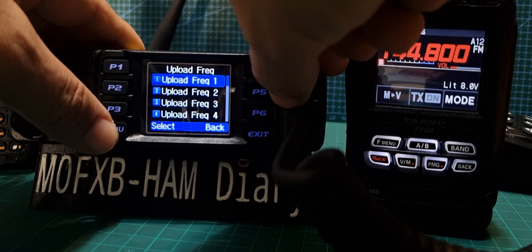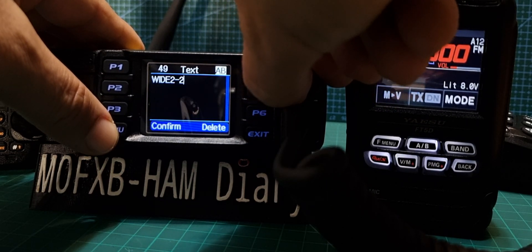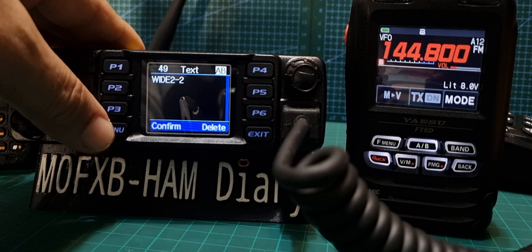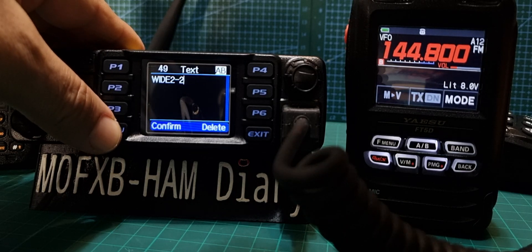Go back. Signal Path — I haven't changed that. Apparently it should be Wide 1 dash Wide 2, I think, but anyway we're going to leave it as this for now. We can always change it in the code plug.